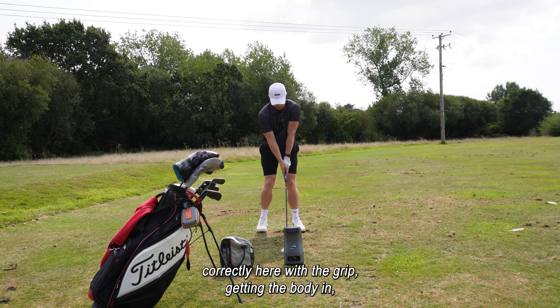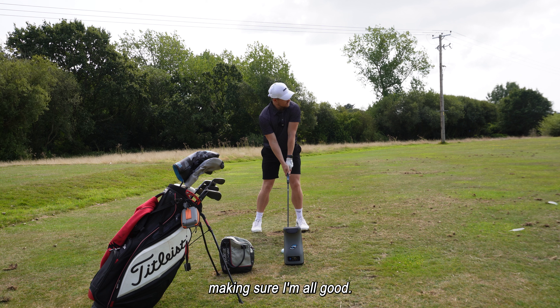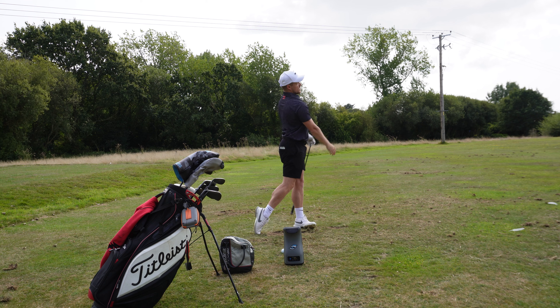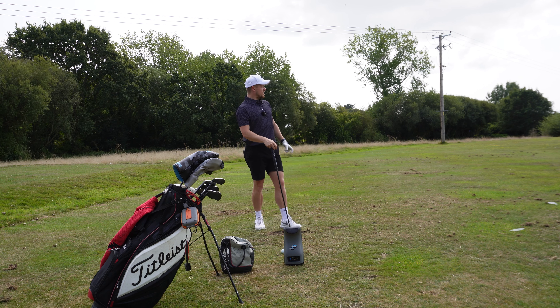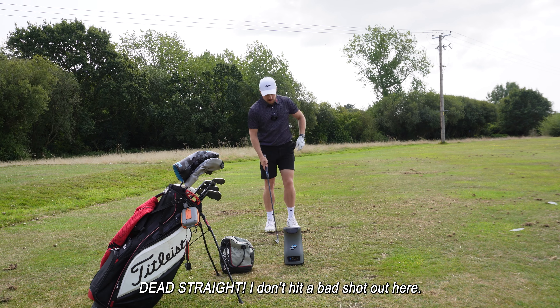Just making sure I set everything up correctly here with the grip, getting the body in, making sure I'm all good, then just turn the body. Wow, how easy is golf on a driving range! It's so easy, isn't it? On the driving range everything just goes dead straight — don't hit a bad shot out here.